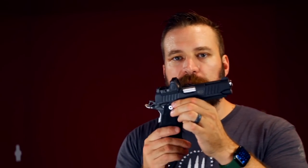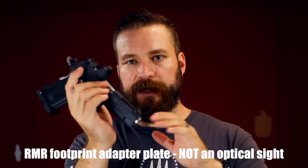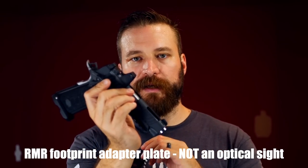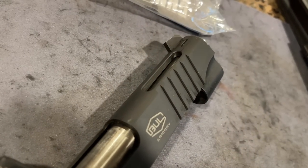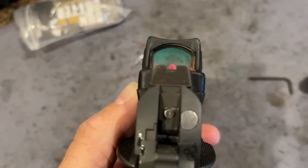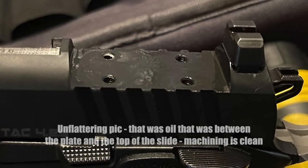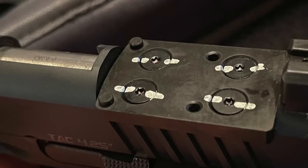The gun comes optic-ready and is furnished with a Trijicon RMR footprint cut, so you can mount your favorite optic — I've got an RMR on it right now. It also comes with black target irons that co-witness with an RMR-size sight and reportedly with Holosun as well. The optic mounting plate is secured by four screws — two pairs with slightly different lengths — rather than the industry-standard two screws, which is a nice touch.